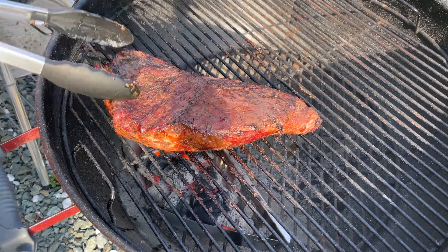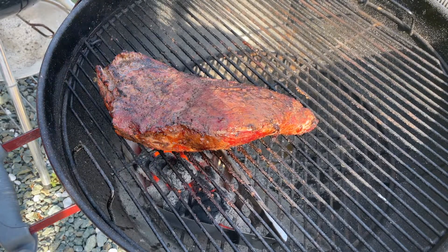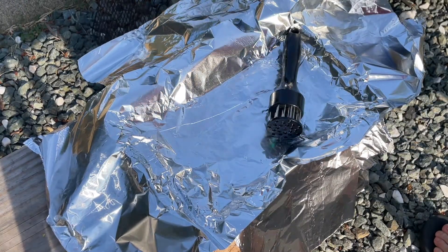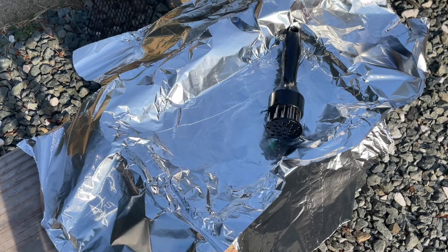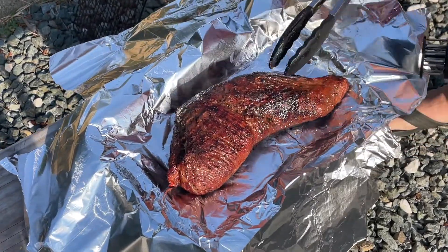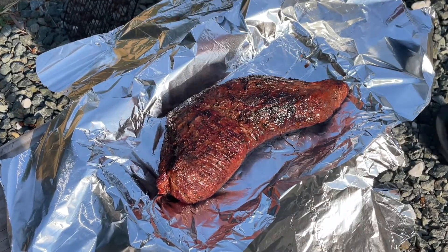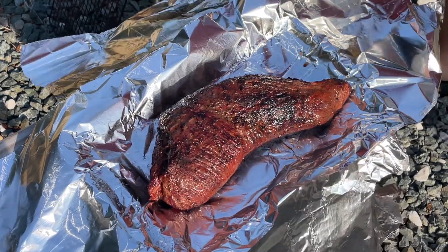As soon as this is done, the next step after this is we're gonna take it over to the aluminum foil, wrap it, and let it rest for a while before we cut it. Now I got that aluminum foil weighted down — let's bring that charred tri-tip over. Oh man, look at that — that's perfect, what a beauty. We're gonna wrap this puppy up. We got it to about 130 degrees, a little more than I wanted it to, but it's gonna be absolutely scrumptious.